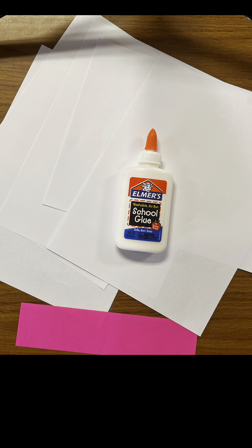For today's lesson you just need five pieces of white paper, some Elmer's glue, and a skinny colored strip of paper. So the first thing that you need to do is take your five pieces of white paper.